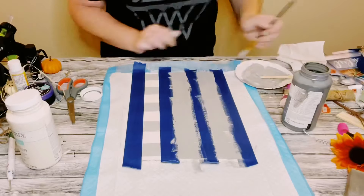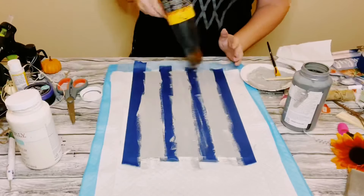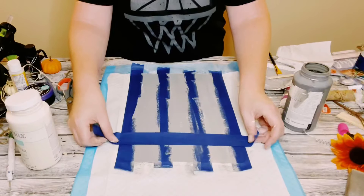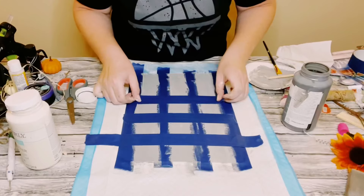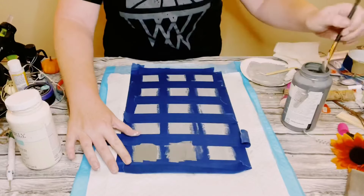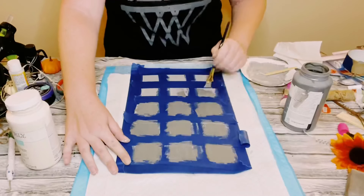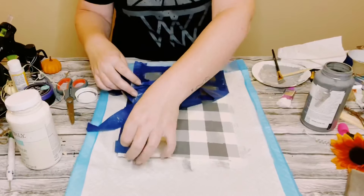For this step, allow the chalk paint to completely dry and do not pull off the blue painter's tape. Once that layer is completely dry, go back over the entire sign where you originally placed the tape the first time. It's hard to see on camera but in person you can see where the white squares are — that's where you place the blue painter's tape back over again. This time use your darkest colored chalk paint, going directly from the elephant chalk paint bottle, filling in the squares, then peel it off and you have this awesome buffalo check technique.